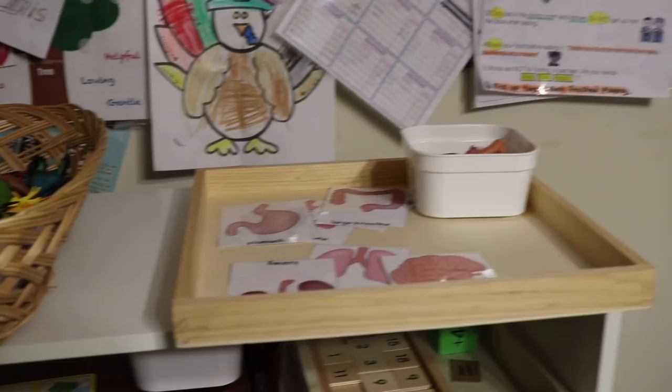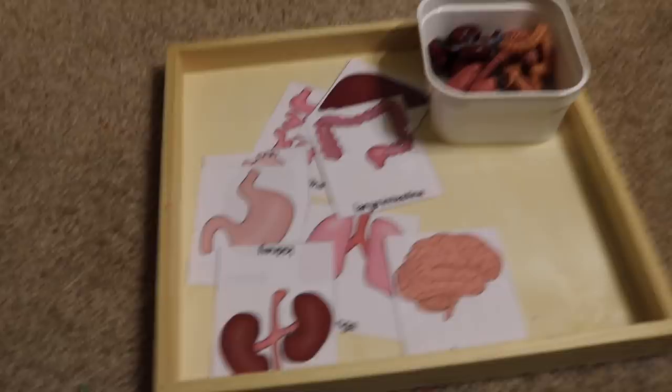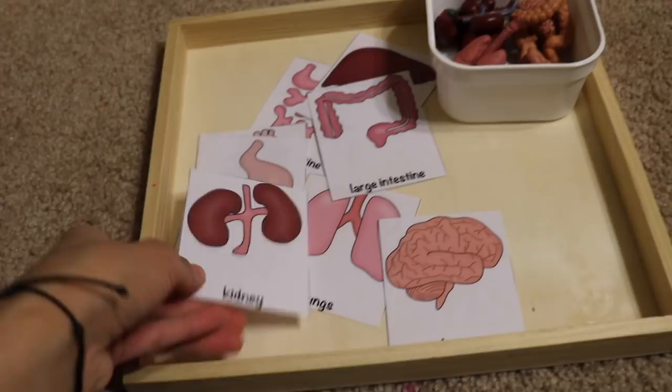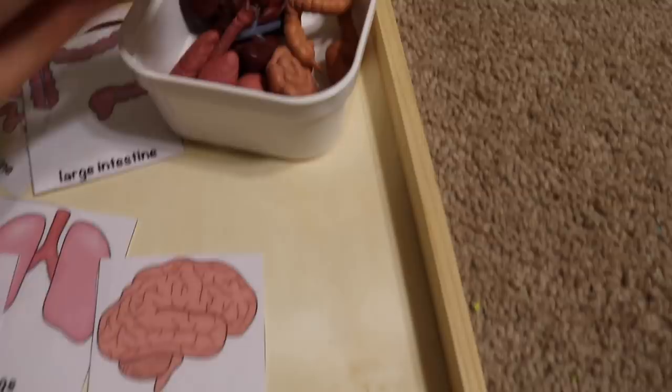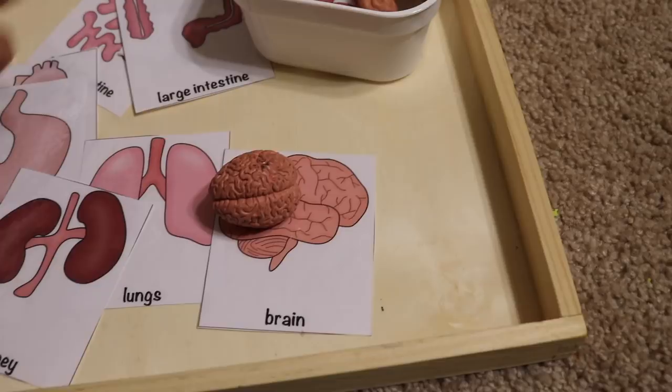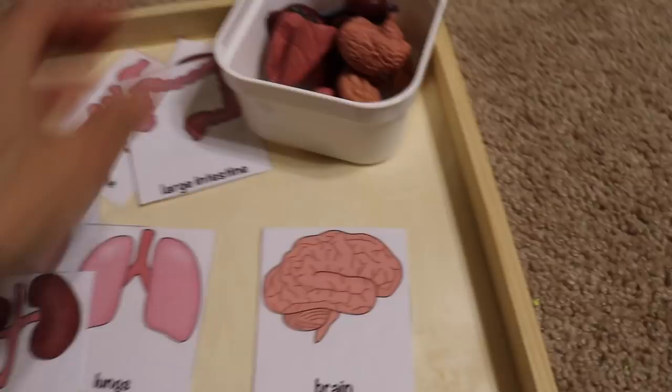Moving on to the next activity — here I have an activity to go over the organs of the human body. I found these printables online and I'll link them below for free. I also got figurines of the different organs of the body, and the children will simply match them — for example, brain to brain, kidneys to kidneys, lungs to lungs — going over the different organs, where they are located, and what their names are.